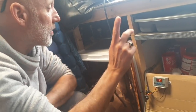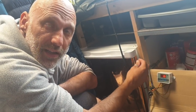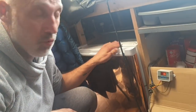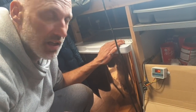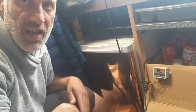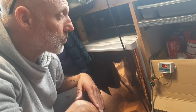One thing worth mentioning: some people have drilled through the side of the freezer so the probe is permanently inside, and siliconed it in. I didn't do that because I wasn't confident about where the coolant lines run. The probe just goes through the door seal, which works fine. It just depends where you mount the switch and which way your door opens.